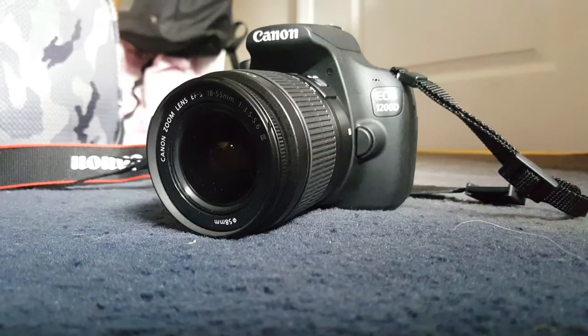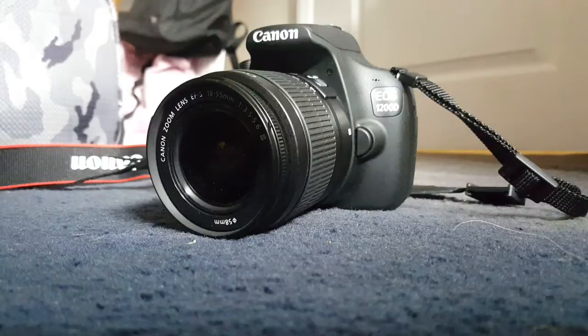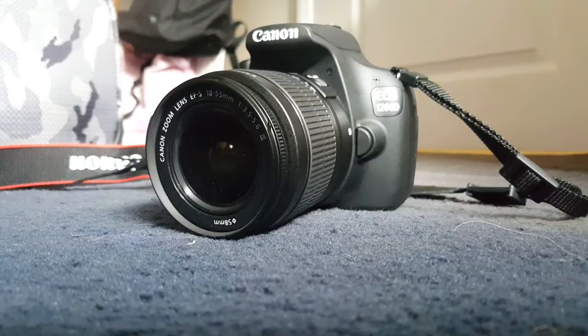If anyone's thinking of purchasing this, you can get the 1200D from Argos stores for under £300 — if you're in the UK it's about £200 I think. It's quite cheap for a Canon camera and it has very good quality. I've already taken some very nice pictures on it.